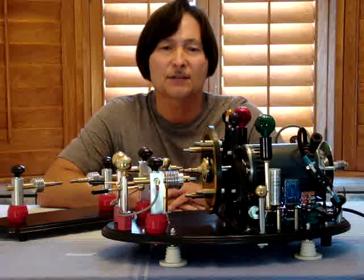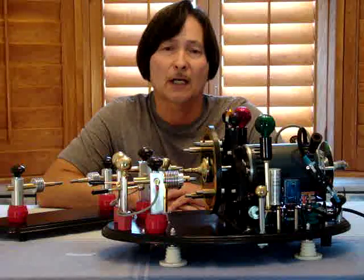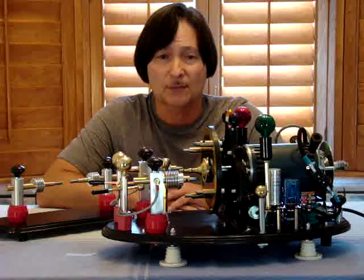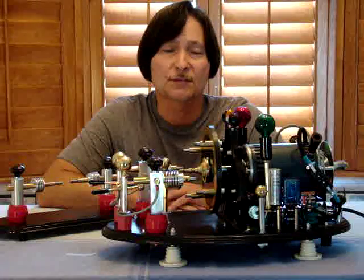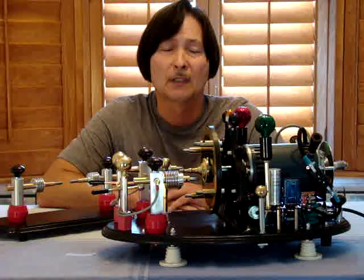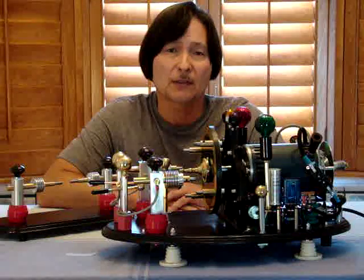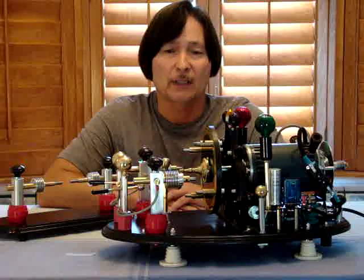The spark gap transmitter consisted of a telegraph key, a high voltage spark coil, a condenser — which we call today a capacitor bank — a tuning coil consisting of a primary and secondary coil coupled with each other and adjustable for the desired frequency, and last but not least the conventional stationary spark gap.